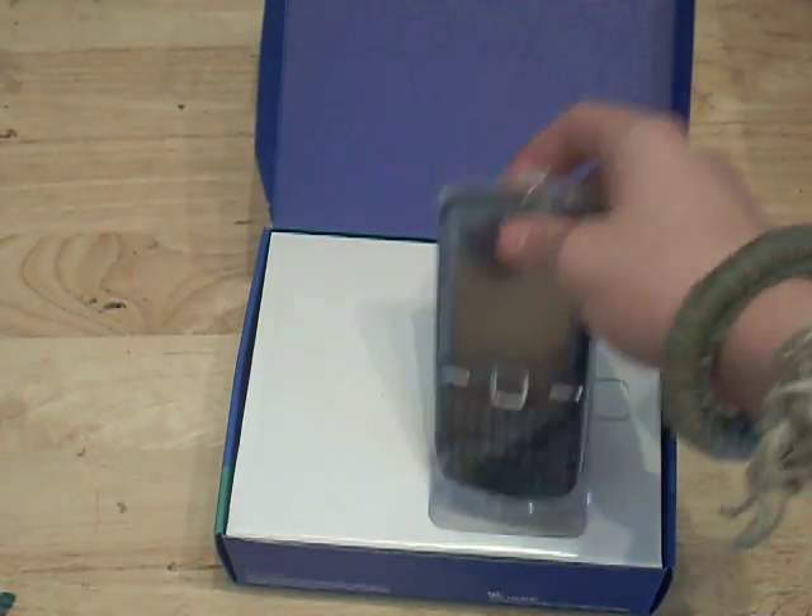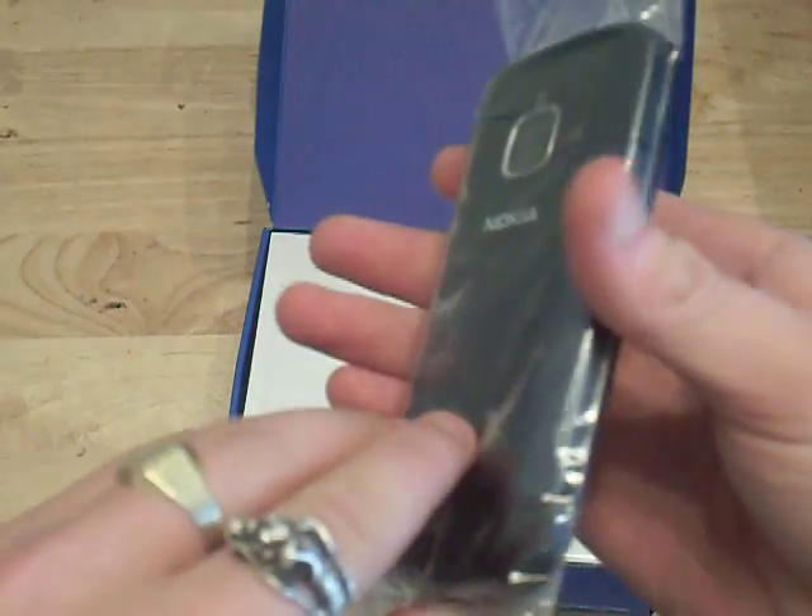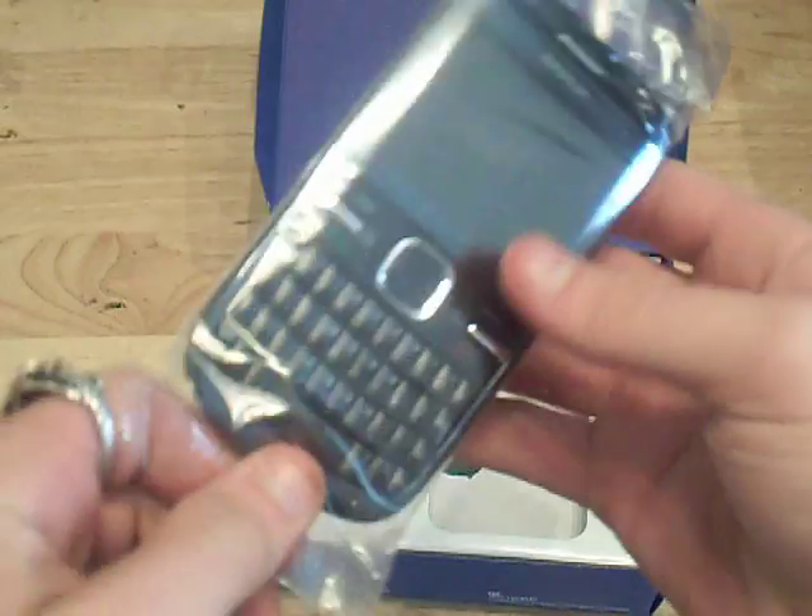Deceptively on the front I have the white version but inside, as you can see, I have the slate grey or blue.